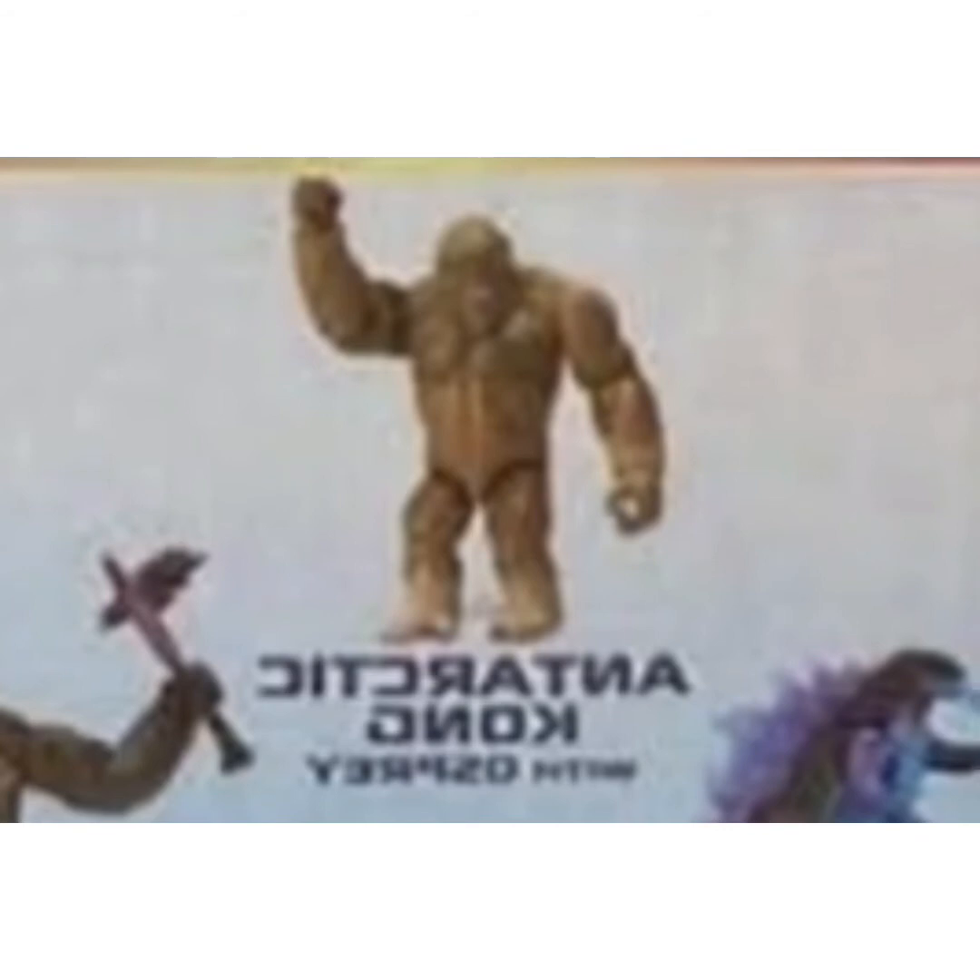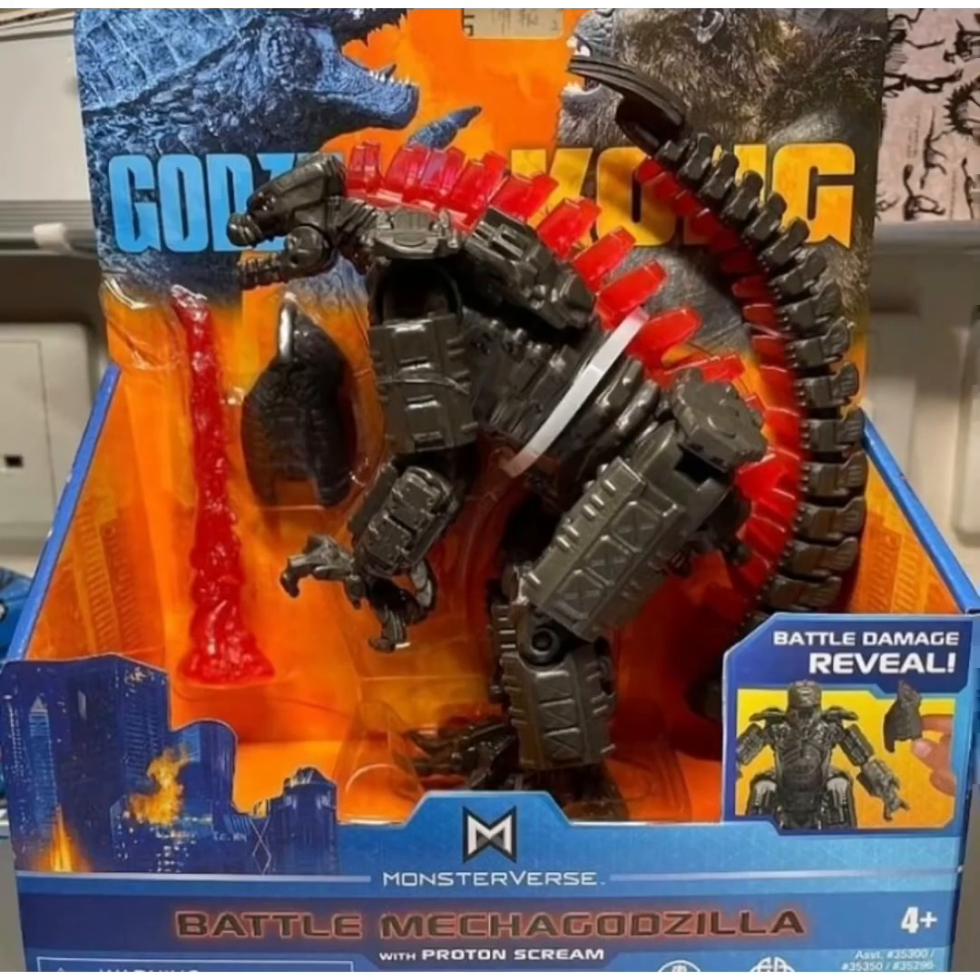Even though King Kong isn't the most popular — well, he is a popular monster — who's going to buy him over Godzilla still? He's still a really alright figure. He's not really exciting news; he's just a new repaint Kong figure. But this one I'm still looking forward to. So anyway, that's Antarctic Kong with Osprey, and that is the news today.